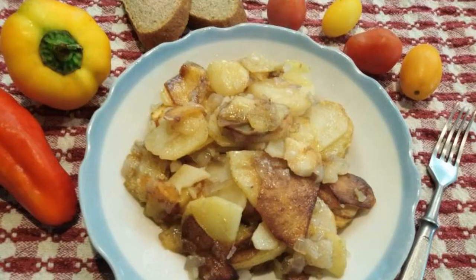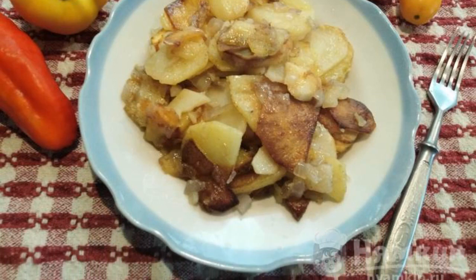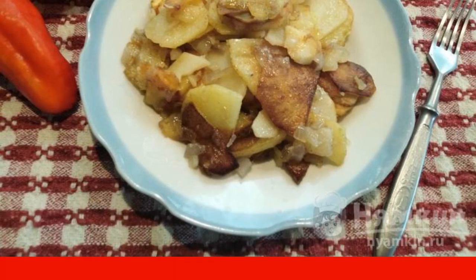Put them in plates and serve at the table in a warm form with slices of bread. Bon appetit to all!